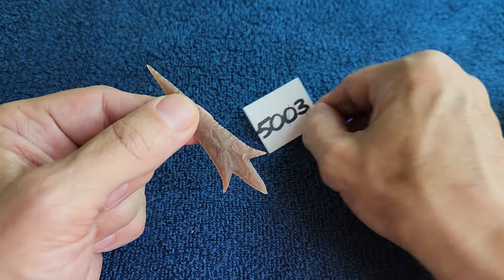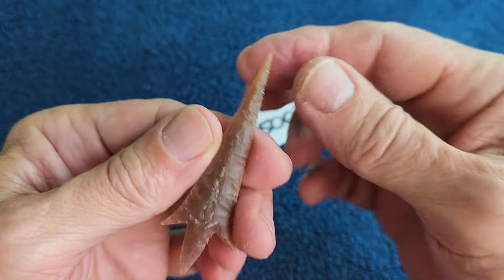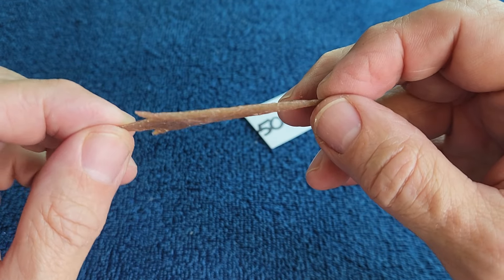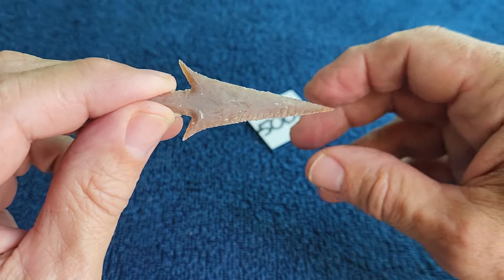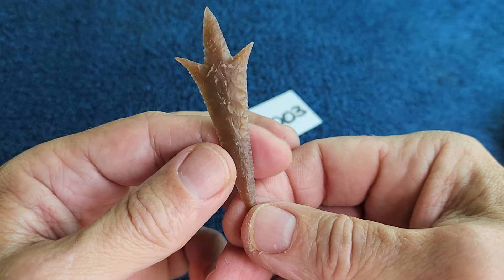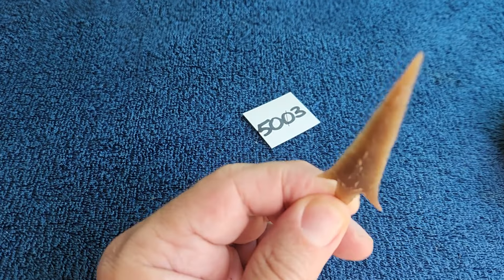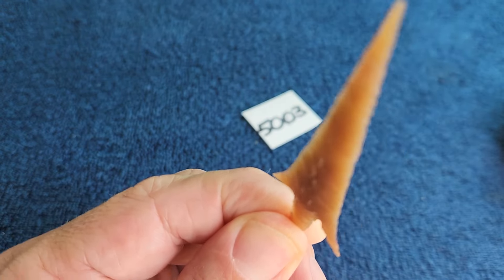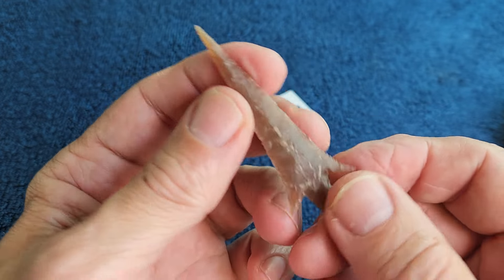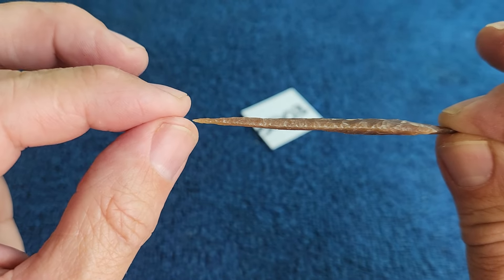Item 5003 is a very long Perdice point made from Texas chert. I don't know if it's heat-treated or not — I think it is but I'm not sure. It's a root-beer-looking translucent material and I spent a long time on this one because these things will snap in half.